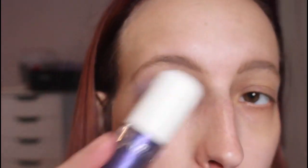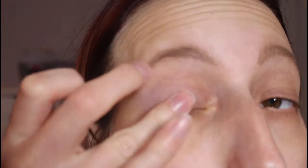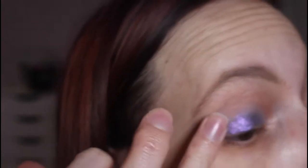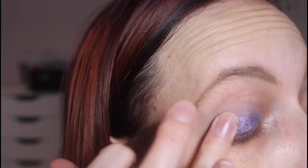Then I'm going to take the REM Beauty liquid shadow in the shade Science Fair. I primed the top of my eyes this time — I didn't really prime or set the lids, just for the sake of still testing this out, and I didn't really like it with my lids primed. So I'm just going to take a little bit and swipe it all across the lid with my ring finger, tapping it and focusing more on the outer corner.